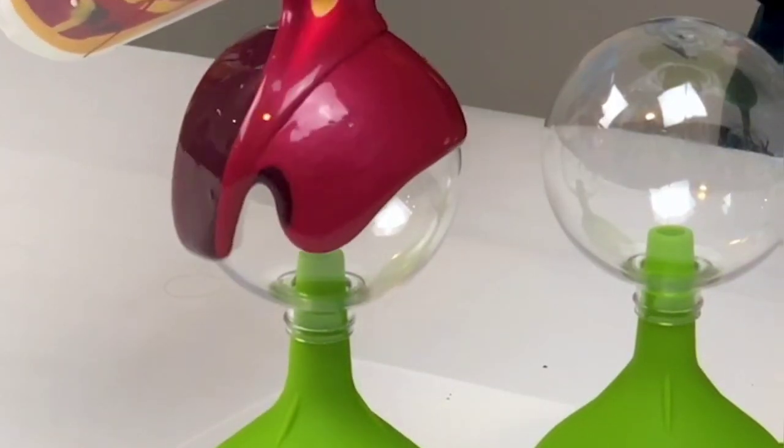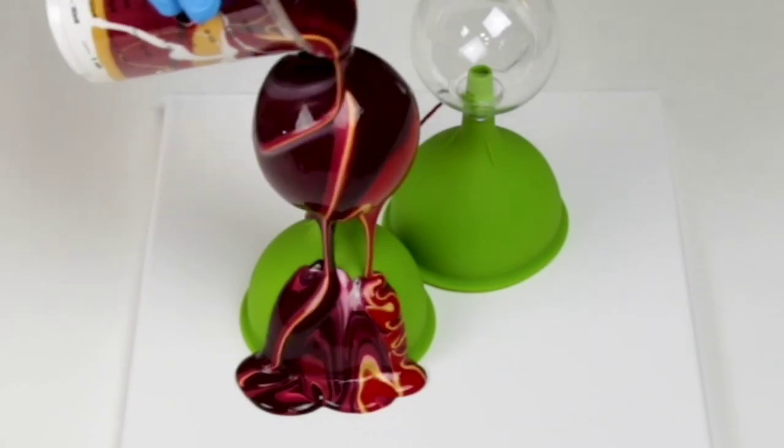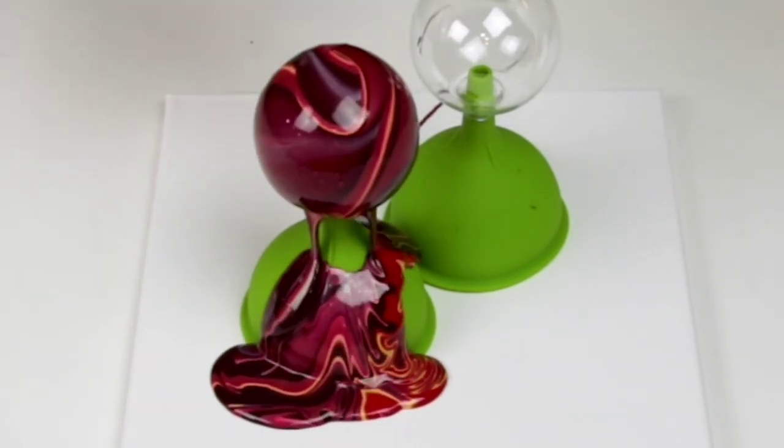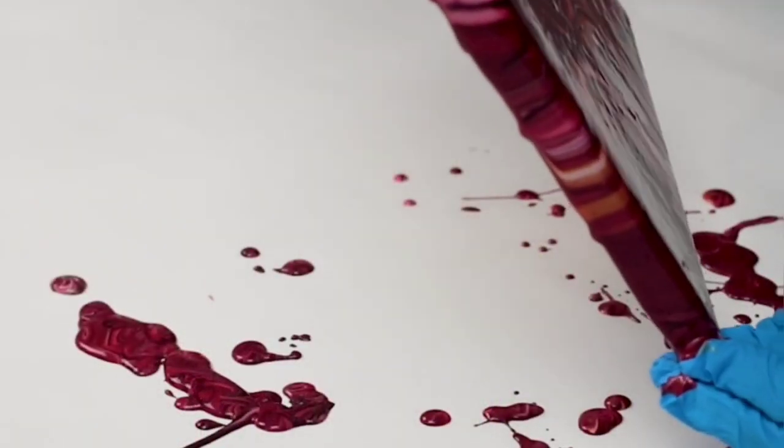Hey guys, Mixed Media Girl here. A little bit ago, I posted a video doing acrylic pouring on holiday ornaments, and quite a few people didn't watch until the end of the video. So I'd just like to point out that there's a canvas underneath those funnels.